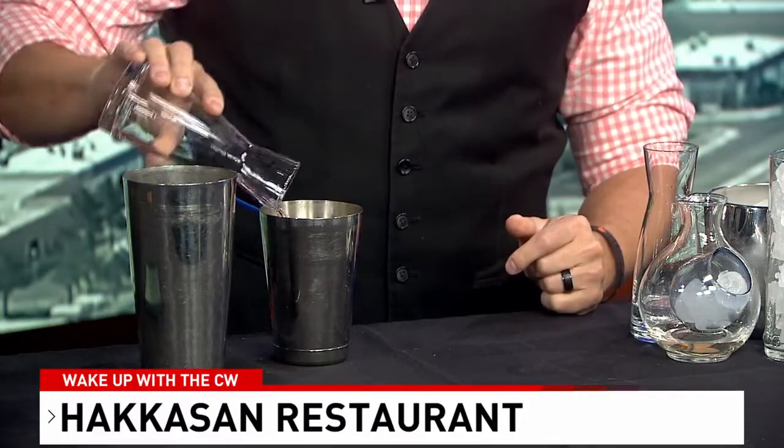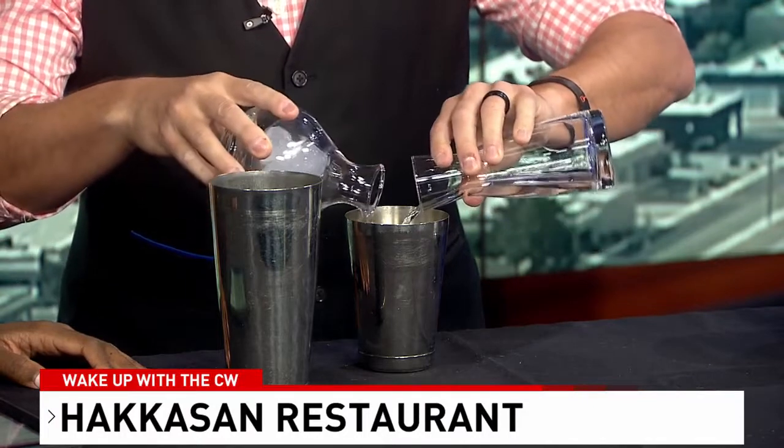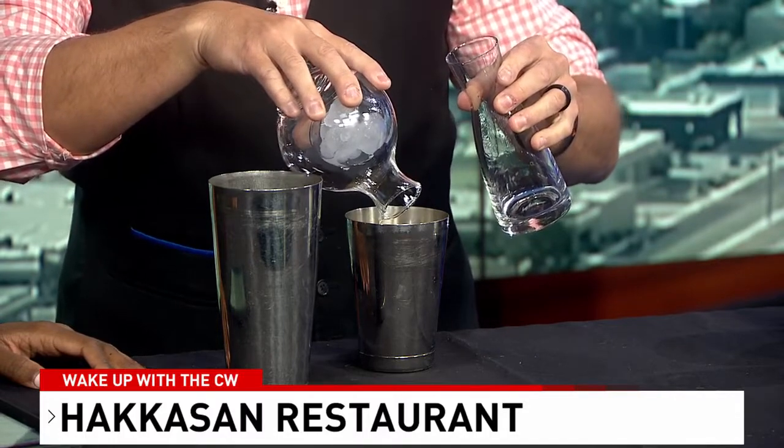We also have a lychee liqueur — it gives it a little bit of sweetness, but more of a floral accent. And then our all-important base: we have sake and also some vodka. Kick it up a notch with the sake! I love that — sake and vodka, a nice little mix. It has a lot of influences with Asian cuisine, and the lychee is really good. I had it for the first time a couple years ago and that fruit is really, really yummy.